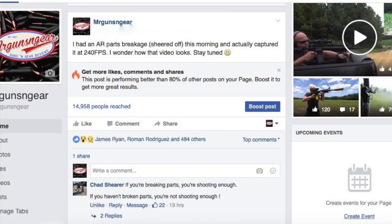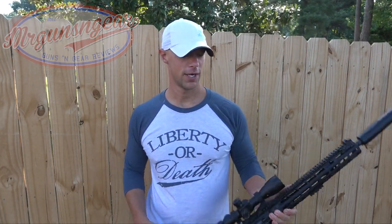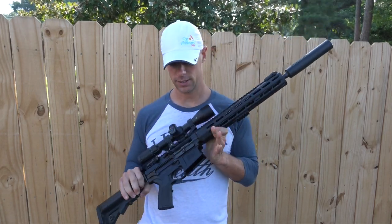Welcome back everybody. As those of you who follow me on Facebook know, I posted the other day that I sheared a part off while shooting on an AR and actually caught it on video. I'm gonna roll in the video where this actually happened.